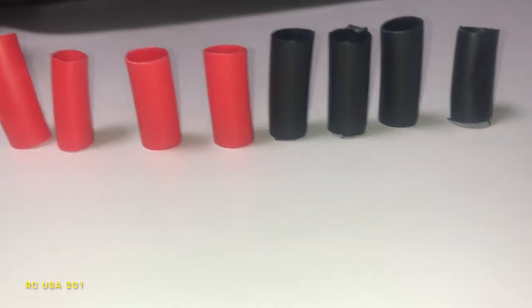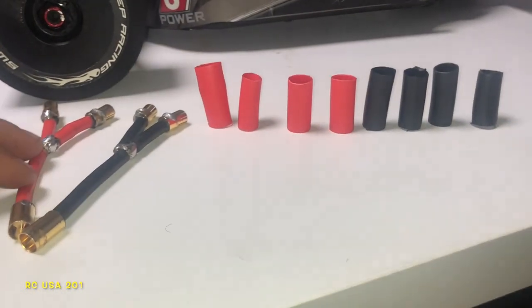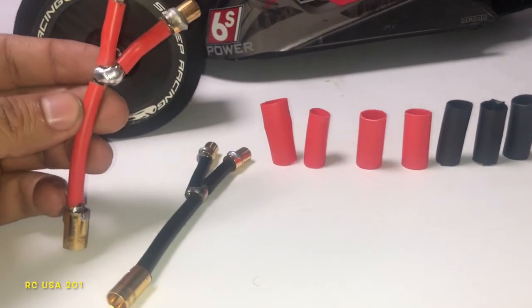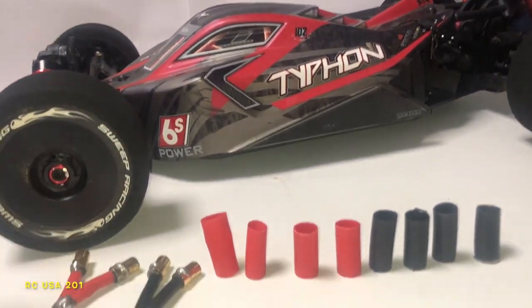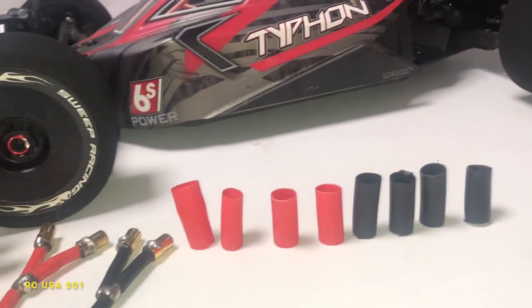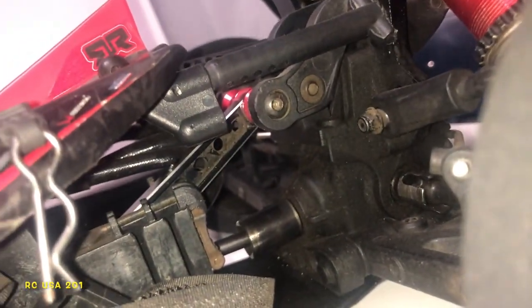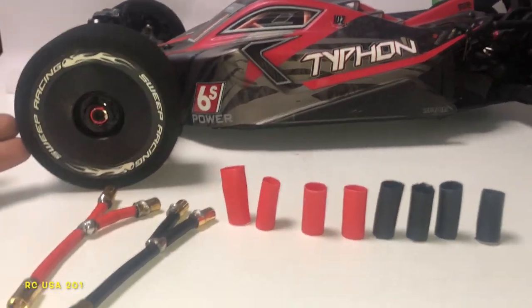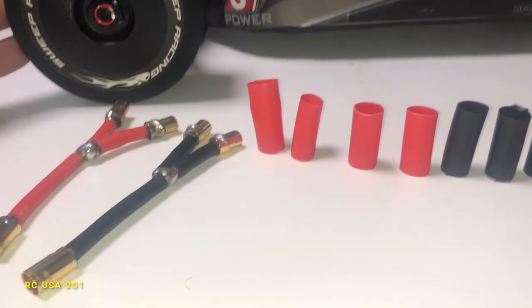We still gotta heat shrink these. Here's our Arrma Typhon. We also got twin TP motors that we're gonna run in parallel and series. This Typhon is being worked on — I'm gonna be changing the front diff gears, the back diff gears. We're gonna put EXB gears on which are gonna give us a little bit of punch to the speed. 2023 is gonna be a great year.